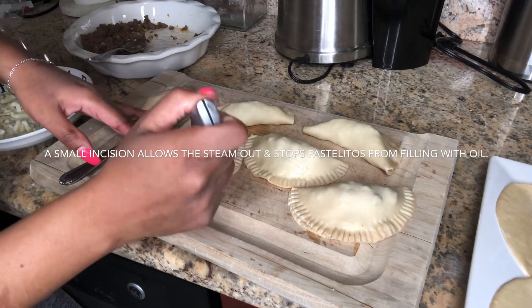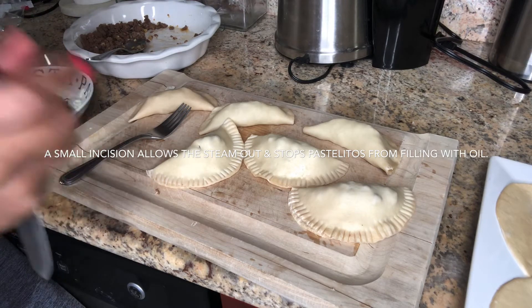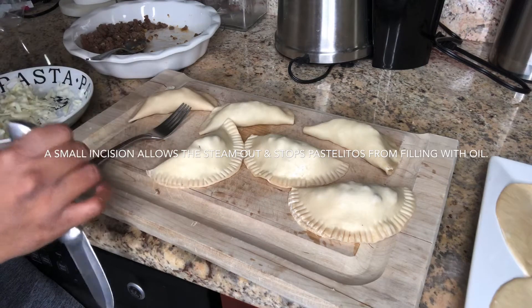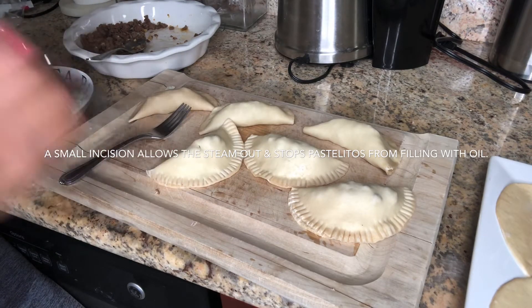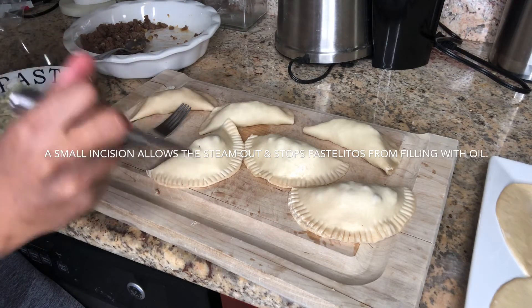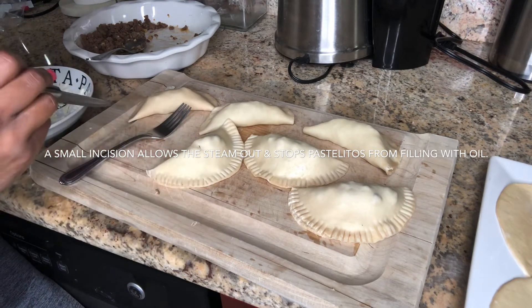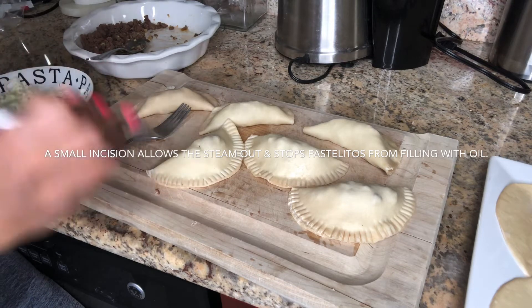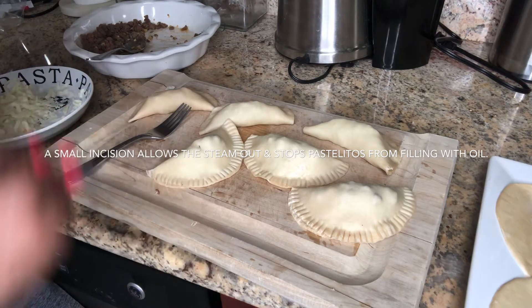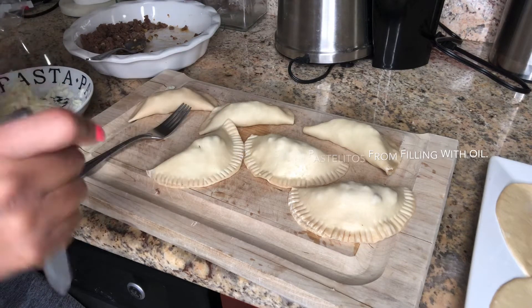You're going to put a little slit — just like that. The purpose of doing that slit is because when you're frying, this is going to steam while it's in the fryer. If you don't put that slit, the steam has no way to release itself. That little hole is going to let the air come out but also keep it together. If you don't put the slit, you could end up with a bunch of oil on the inside — and you don't want that. Do that same slit to each and every one of them; don't make it too big.